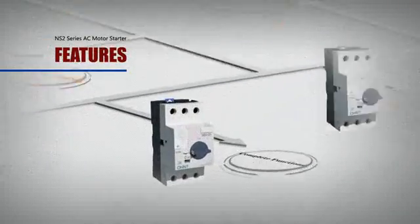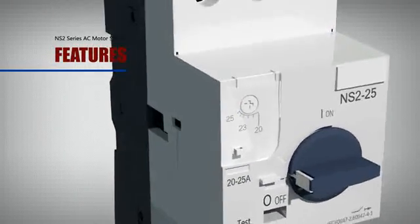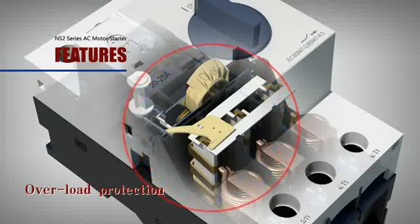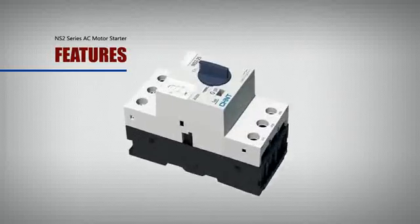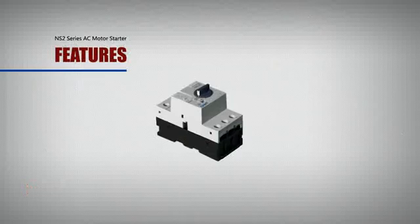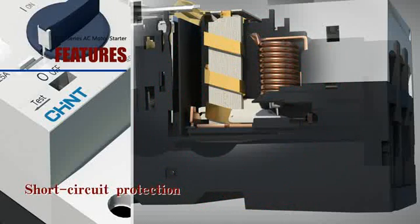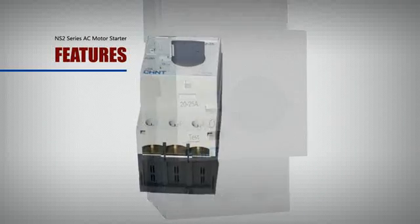Complete functions. The NS2 is an electrical appliance having the integrated functions of isolator, circuit breaker, and thermal relay. It has many functions such as protection of overload, phase failure, and short circuit, which intensify security to the maximum extent when using the starter. It supports isolation, tripping test, and product lock.